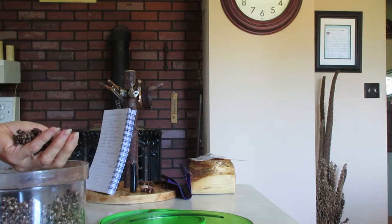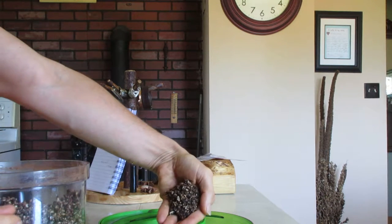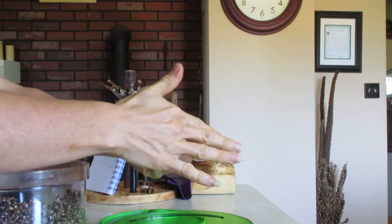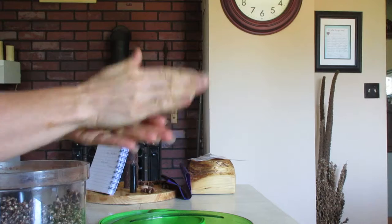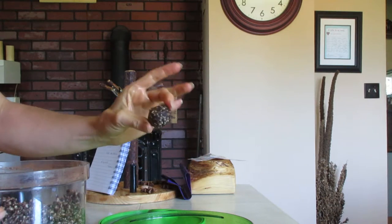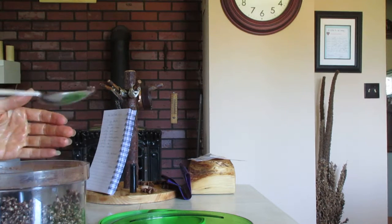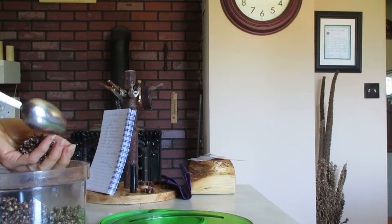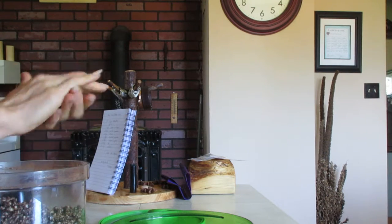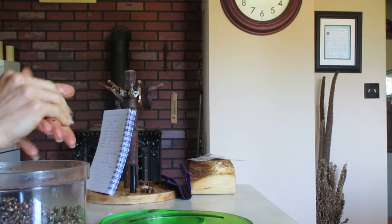I've made some dessert balls — I don't have a particular name for these, they're just a raw treat that I make. We snack on them throughout the day, after supper, or at lunchtime.